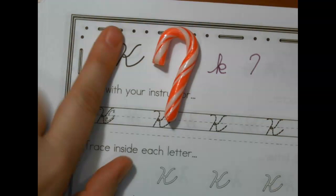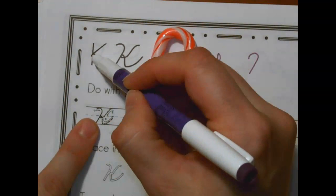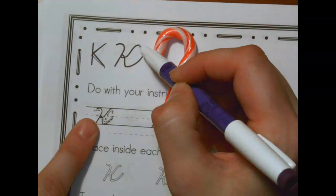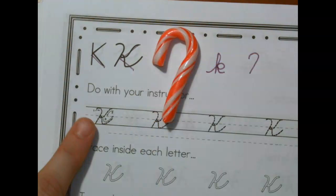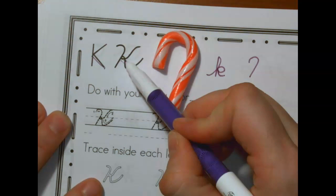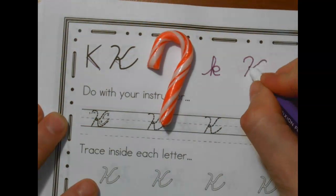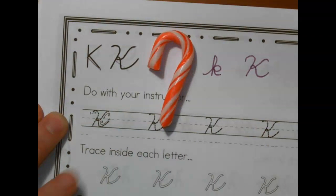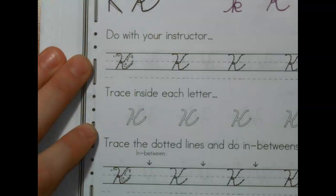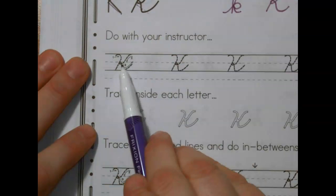The other part of it, you're just going to see how a regular K — a print K — goes in and out. This one's going to go in and out as well, but instead of being straight, it just kind of curves. So you're going to curve in, loop-de-loop, curve back up to connect. Notice the entire thing touches the top and the bottom with the loop-de-loop in the middle.